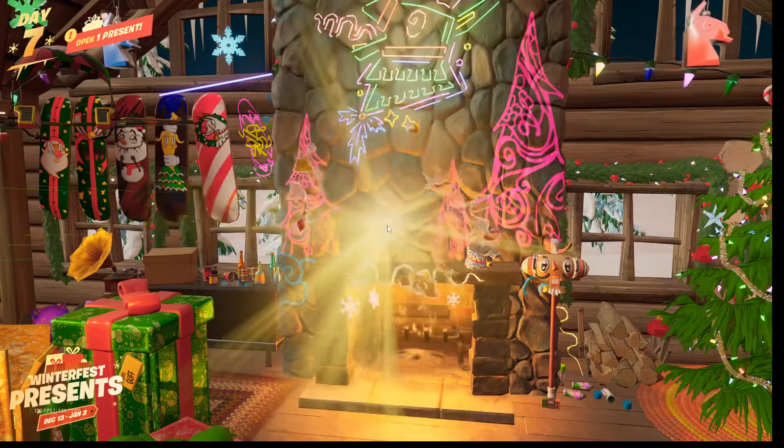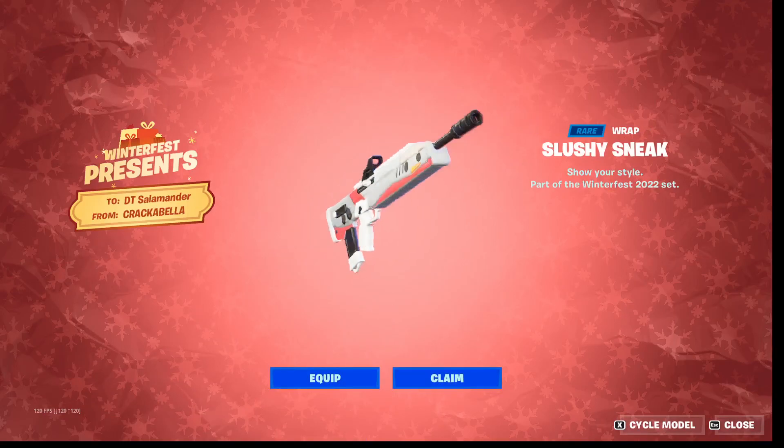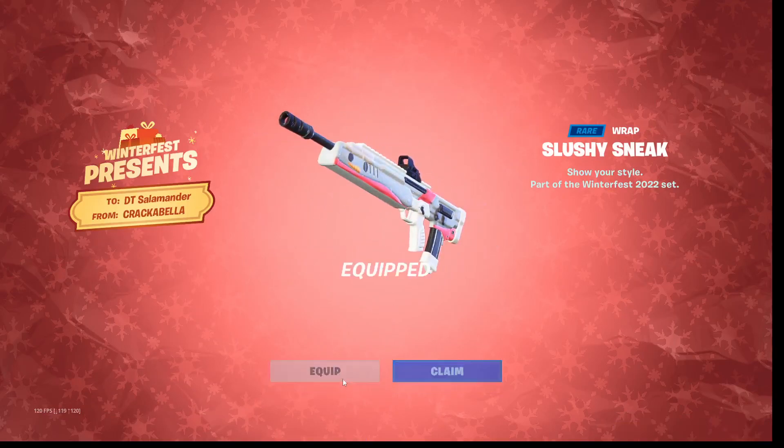Open, open, open. And slushy sneak. Alright, it's a new little wrap. That looks pretty nice.